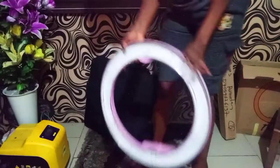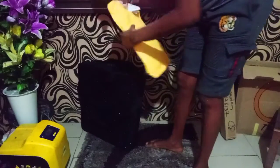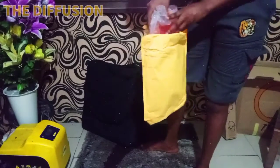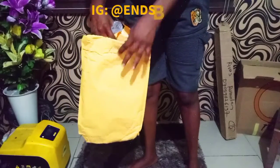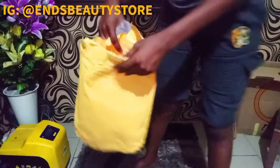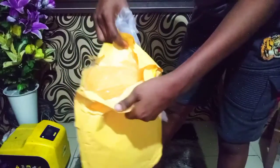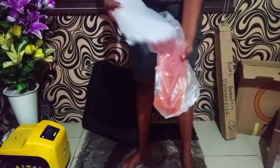So this is how the ring light looks. I'm going to drop this down here. This is the diffusion. What I like about the way they package — I will link the person that I ordered this ring light from, it's from Instagram. This is how they package it, so no matter what, your diffusion will not break.